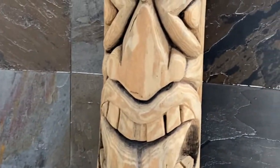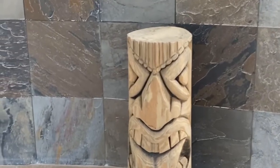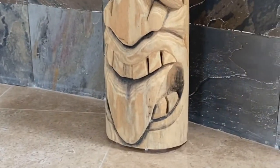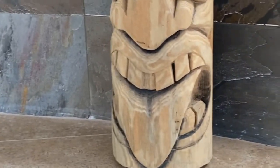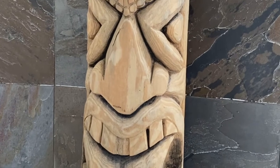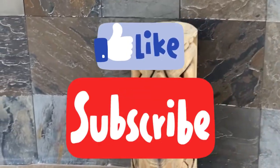It will probably not be a hundred percent identical to the one that you see right here, because it has so many details and that is very difficult to achieve when you're working with concrete. However, I'll try to get it as close as I possibly can.